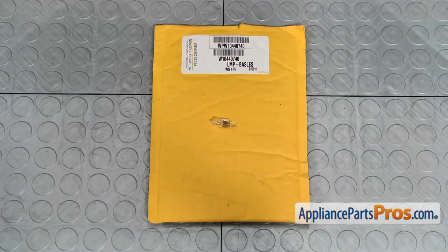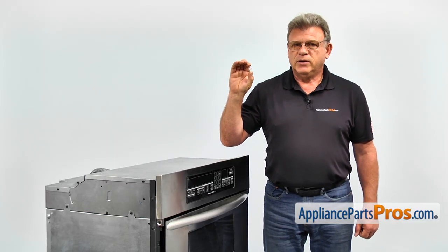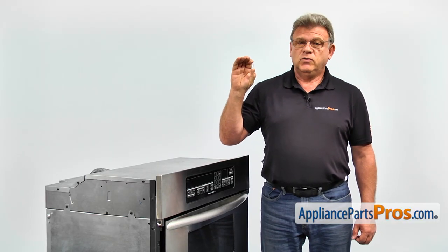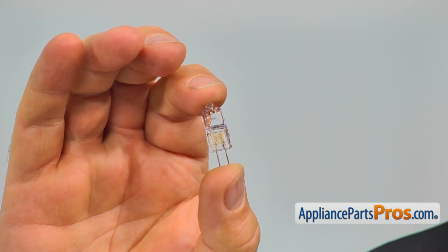When you open up the package, you're going to get a new microwave light bulb. If the light inside the microwave is not on while the microwave is running, it's most likely time for a new light bulb.